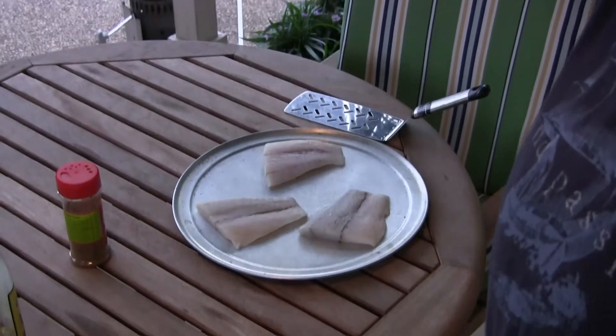Hey everybody, welcome back. Tonight I was gonna do some grilled fish. It's an Australian fish that me and the wife love — it's called barramundi. Don't know if you have it in your region, but if you do, try it out. It's really really good stuff. Doesn't have a real strong gamey flavor — it's more on the lines of tilapia, but it really does taste good.